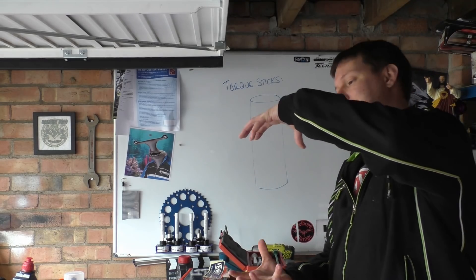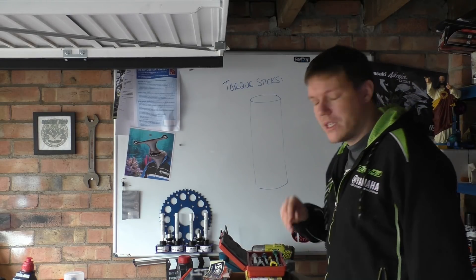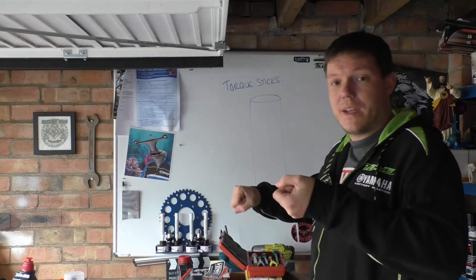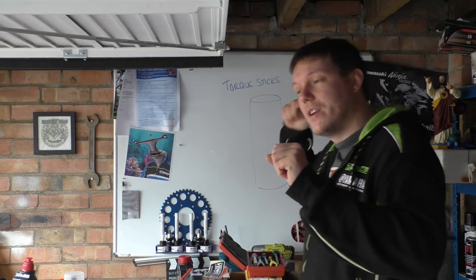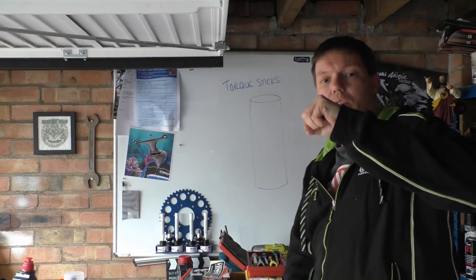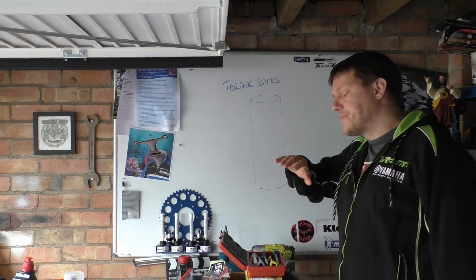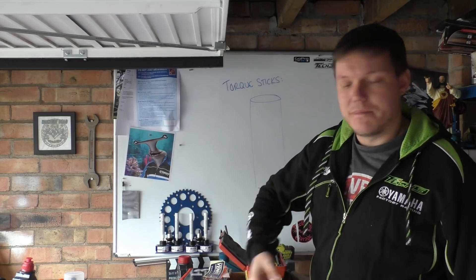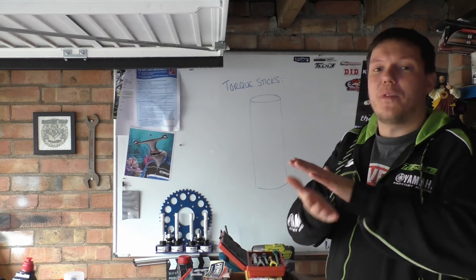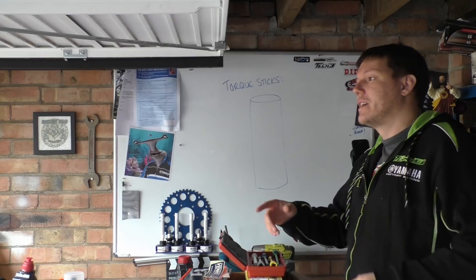These torque sticks are using a unique property of the torque range of impact guns. When you apply a torque with a breaker bar, you are applying a constant force - as long as you apply that force, you are applying a constant torque because you have a lever. Impact guns don't do that. Impact guns basically use momentum - they swing around a weight, and that force is mass times acceleration. When you stop that mass, your energy is transferred, and because you're swinging it around, you can create peak torque.